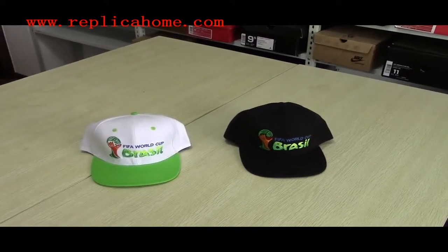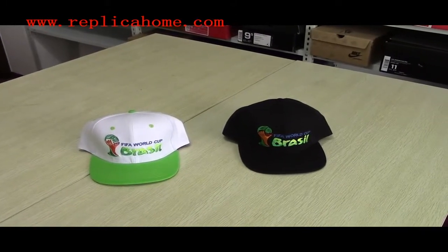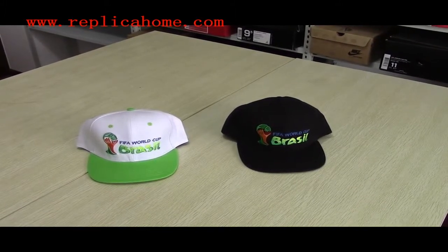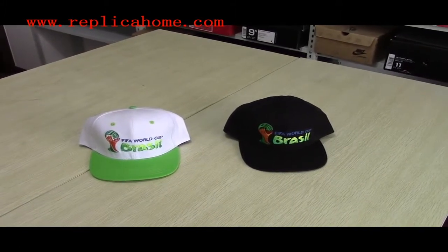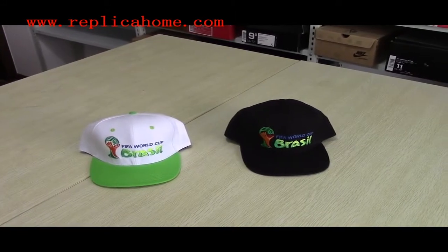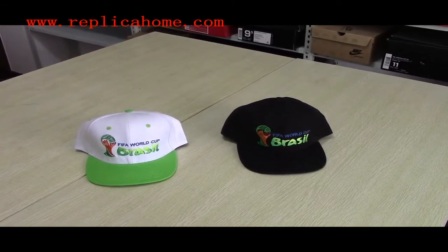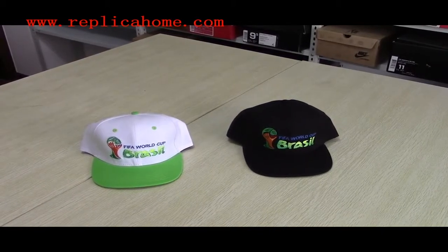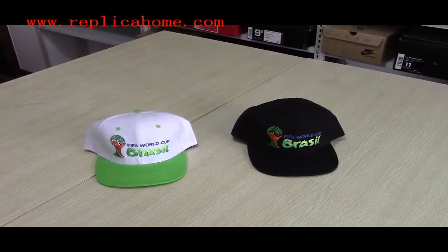Hi friends, I'm very honored to introduce the World Cup Brazil 2014, these two hats here. Welcome to Buy Hotsale Goods, our main production. I hope you will like these hats. We will provide different wholesale discounts which depend on different quantities you want.